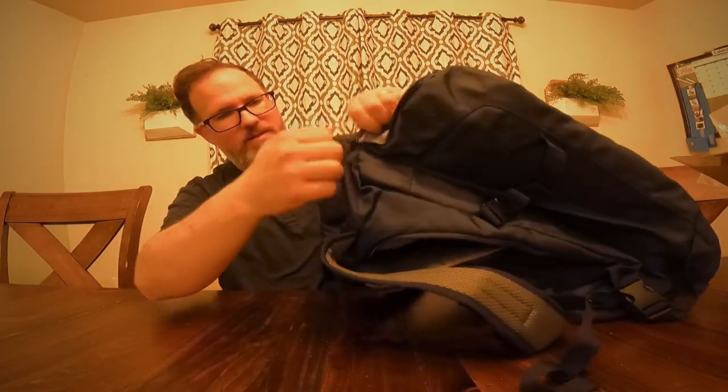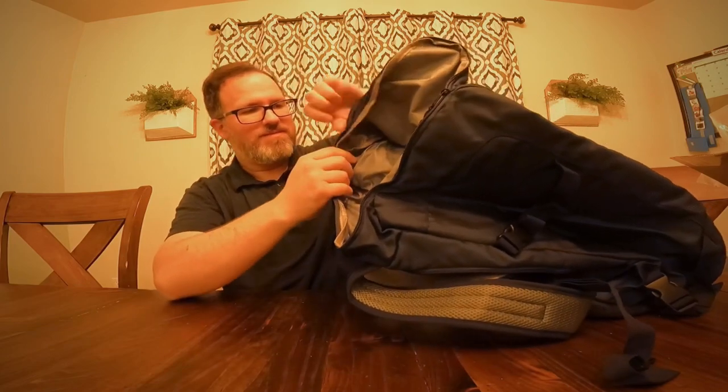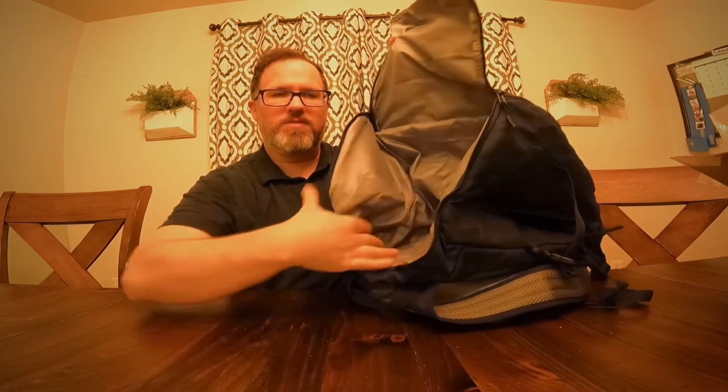And then right up on top is yet another compartment where you can put more stuff on top of the boots.